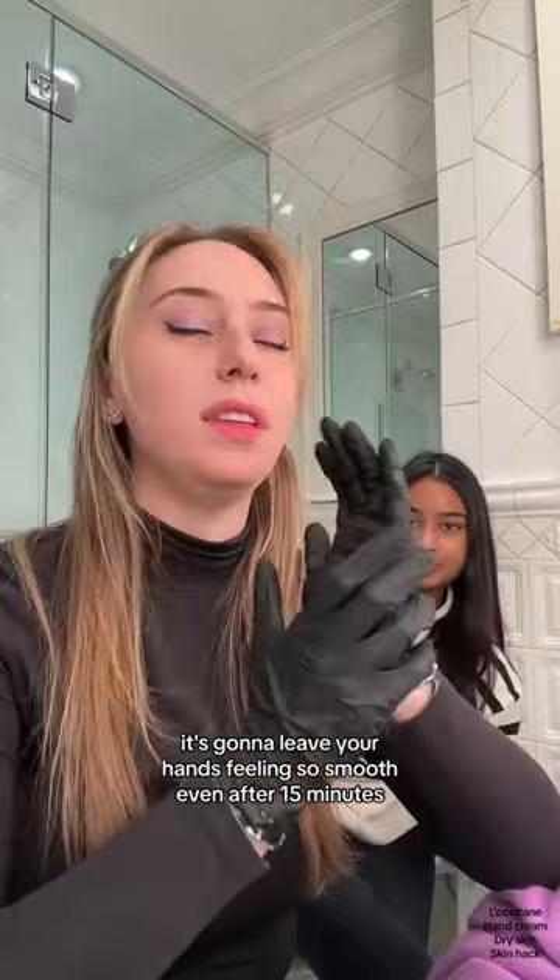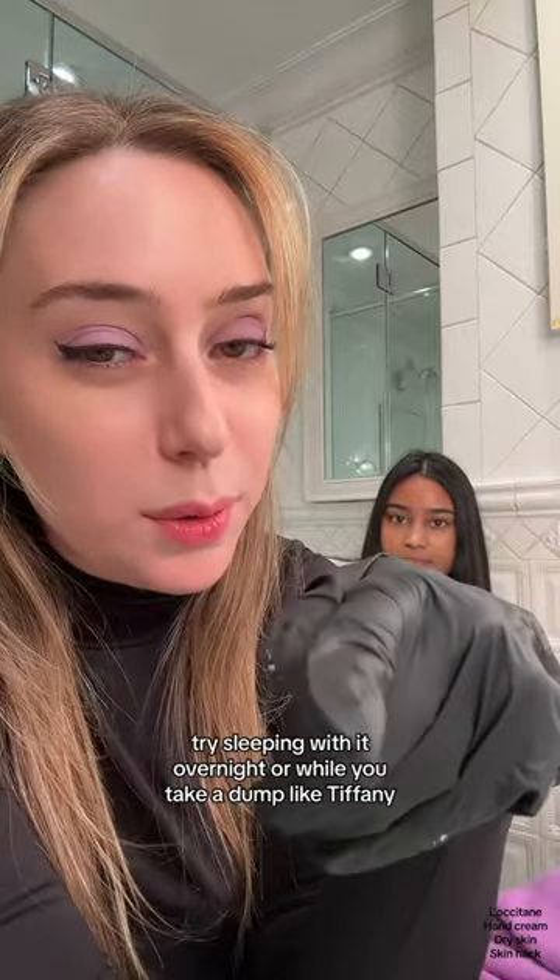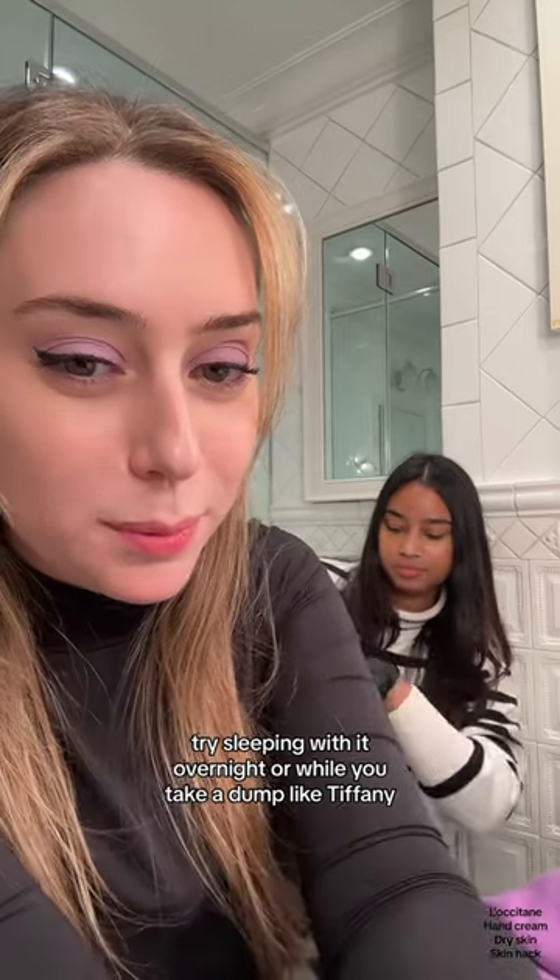It's going to leave your hands feeling so smooth even after 15 minutes. And if you can tolerate it, try sleeping with it overnight — or while you take a dump, like Tiffany.